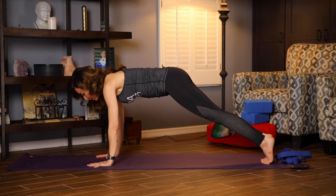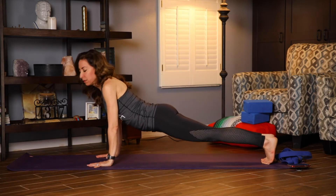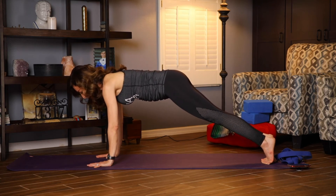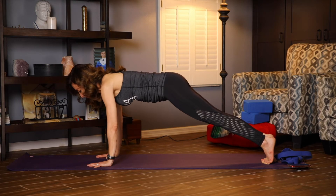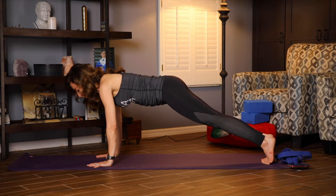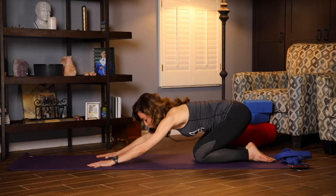Shoulders over the wrists, pulling up through the belly. We're not sagging, we're lifted up. Five, four, three, two, one. Knees come down and you go into child's pose to rest.